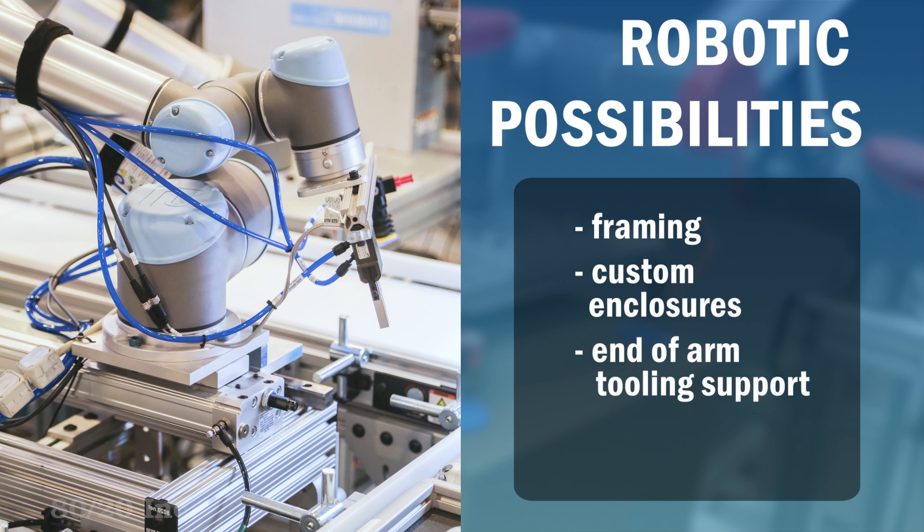Create any robotic solution by integrating framing for robotic components, custom enclosures, end of arm tooling support, and more.